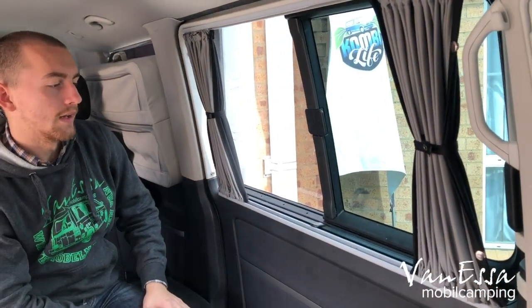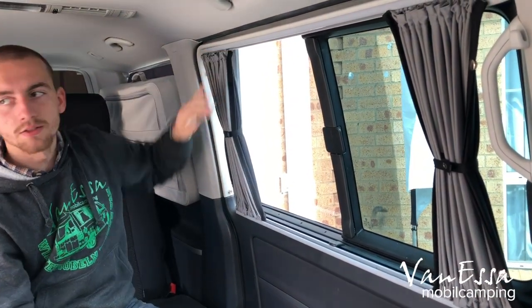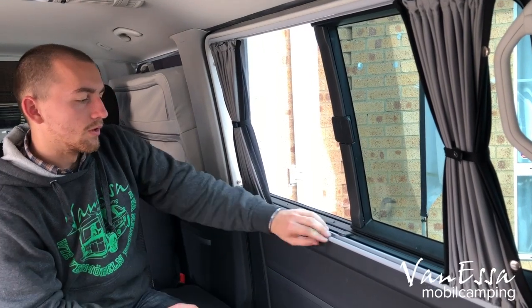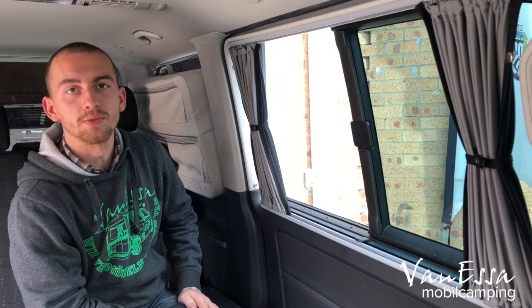These are the curtains that we usually sell in sets of three: two sliding door curtains and the tailgate. The colours match the interior, making it a very good complement to your vehicle. Once one sliding door is done, we do the other one and then the tailgate.